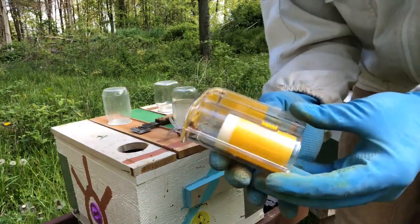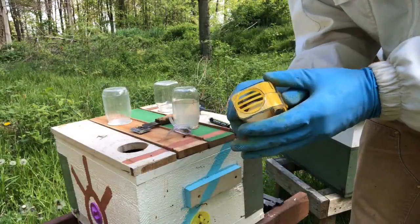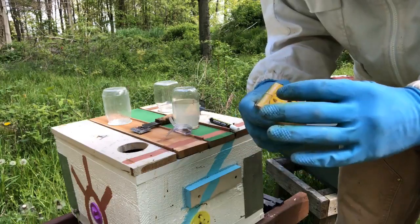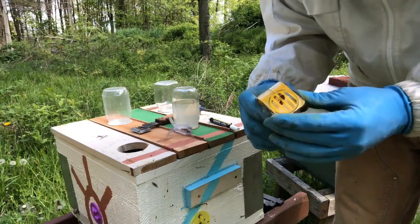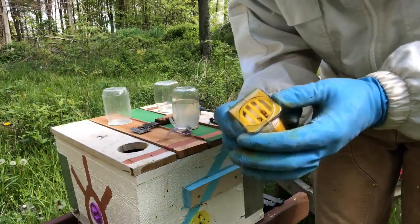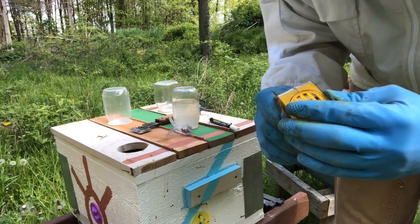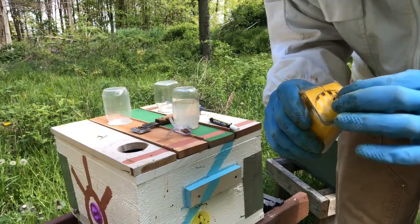All right, so this is cool — I wonder if she can get out. This is a queen marking cup. Never used it before, I just got it the other day, but it's pretty much a single-purpose tool. She doesn't like this — I'm not saying she's wrong. I feel almost bad for doing this, but this is so that you can get her up there and mark her thorax.